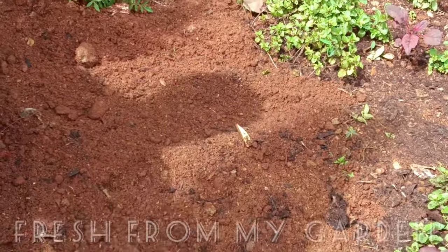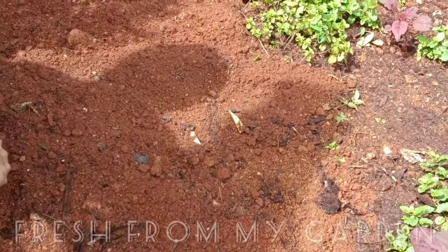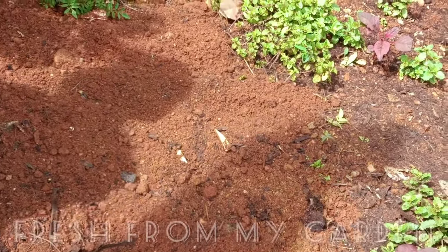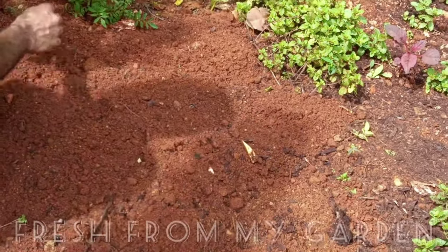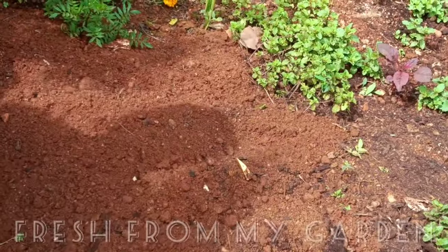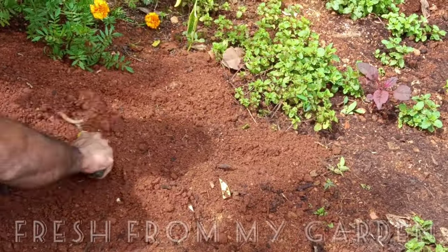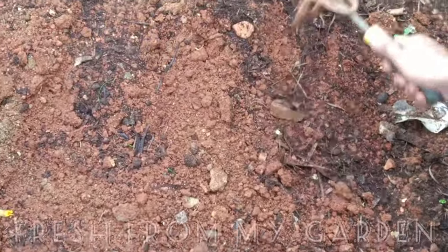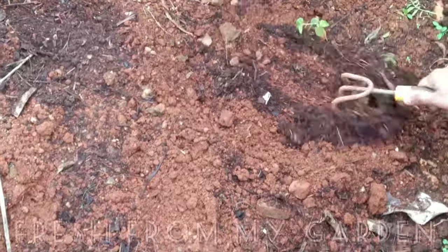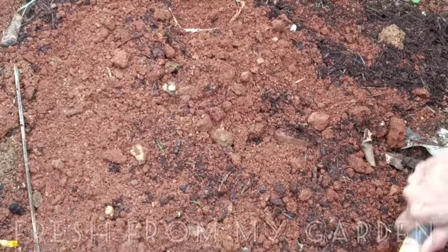The nutrients added in the initial days will also help the plant to grow healthy and disease-free. We have rich red soil in our garden, to which we are adding cow dung manure, neem cake, and compost. Once the weeds and rocks are removed, the soil is loosened, and some manure and compost are added, it is ready for growing any plant of your choice.